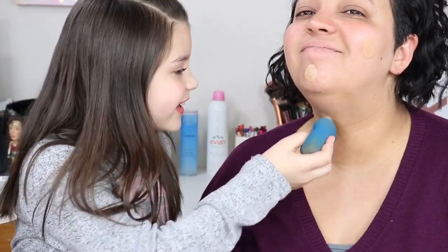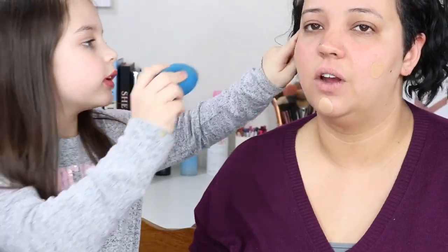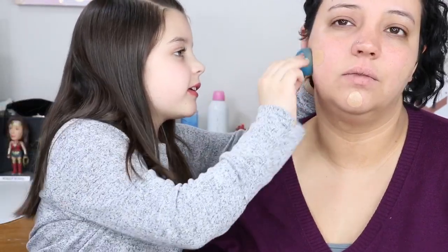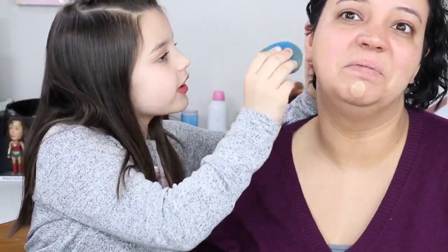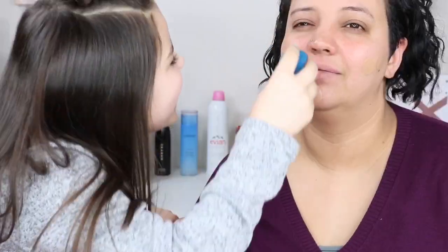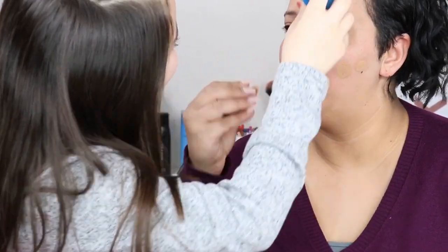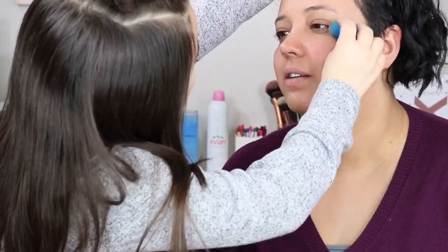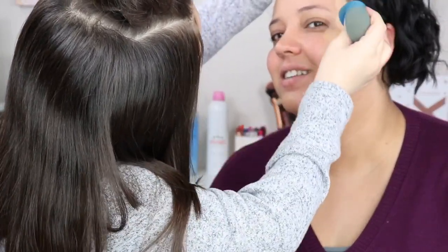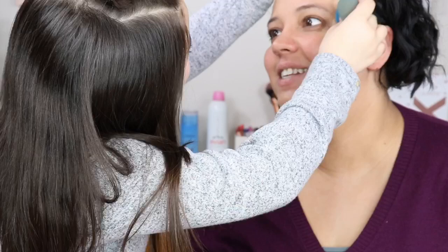Madison is blending in the foundation. She found it a bit tricky at first - it's hard because you're supposed to pounce it, not drag it! Once she switched technique and started pouncing, it got much easier. She made sure to use the side of the Beauty Blender where she had applied the foundation.